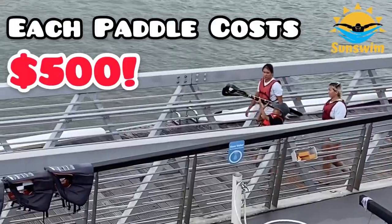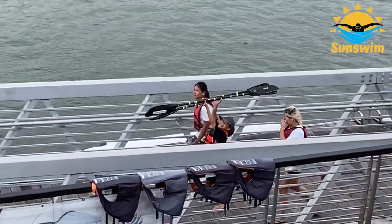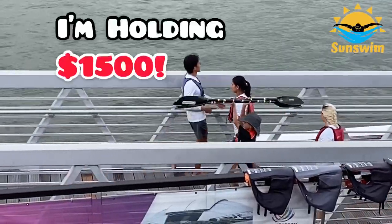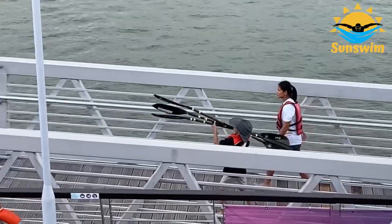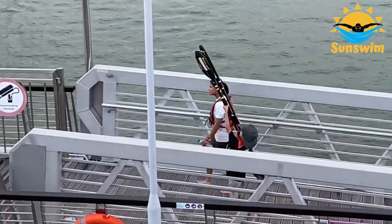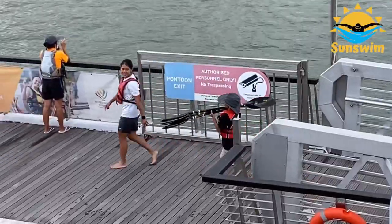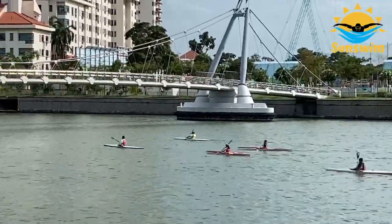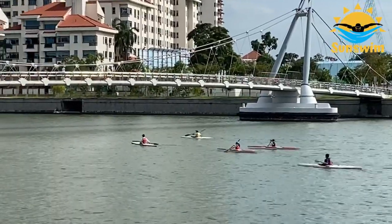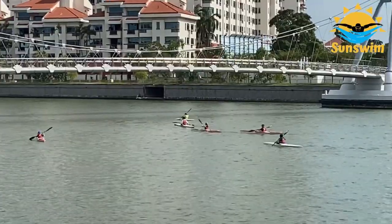Did you know that each paddle costs $500? That means I am carrying $1,500 worth of paddles all the way to the suspension bridge. I am now very confident to kayak by myself.